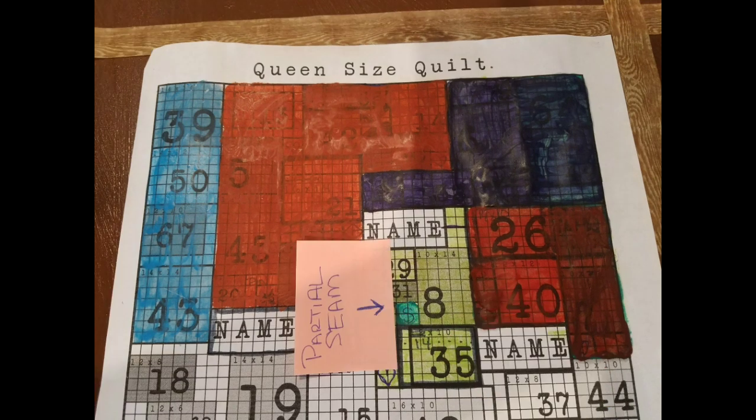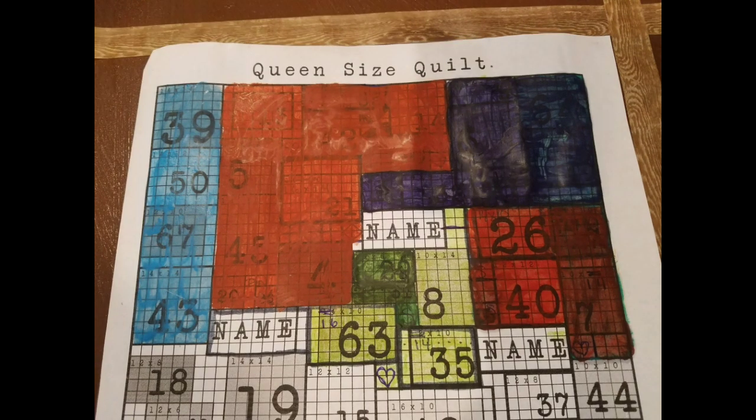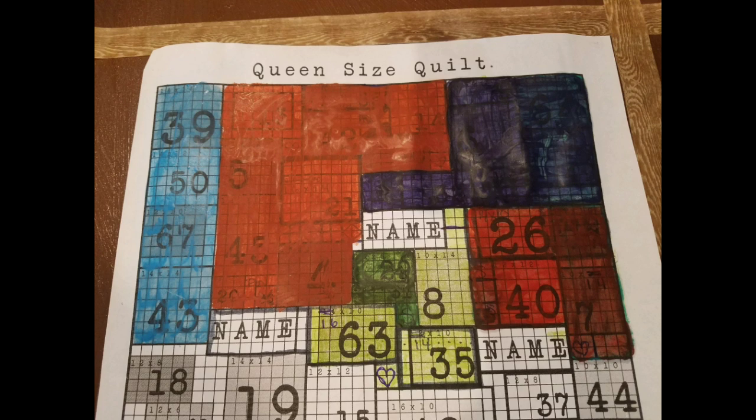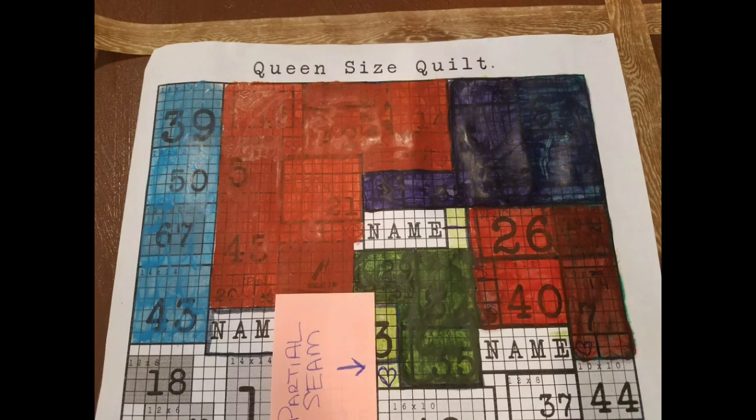We're going to start with this little block right here — this will be a partial seam. We're going to join it to the bottom of block 31. Once that is sewn and pressed, we're going to add block 29 right above it. Now we can add block number 8 to the right. That gives us a seam where we can join block number 35 directly below. At this point we're going to set this section back on the wall and focus on block 63 in the heart applique, which will give us a partial seam. And so we are going to stop right here for this video.